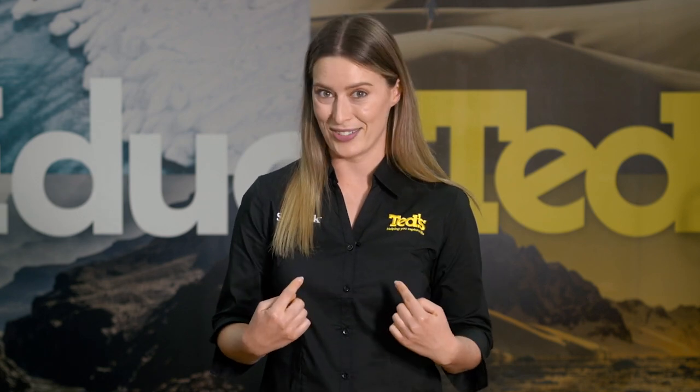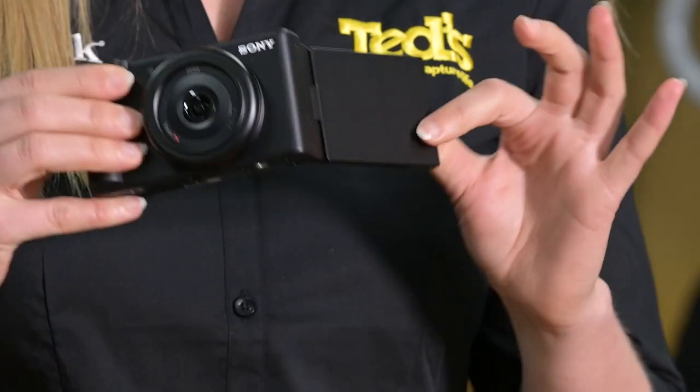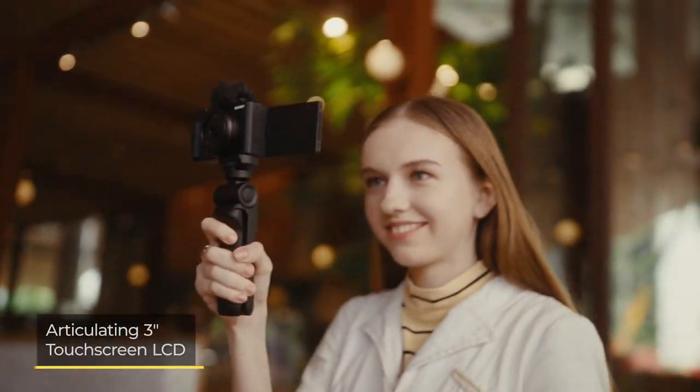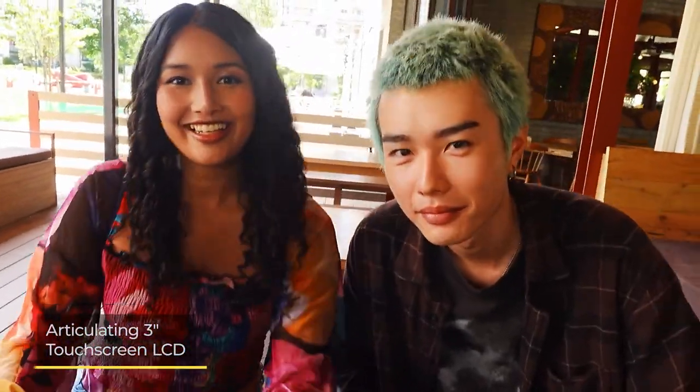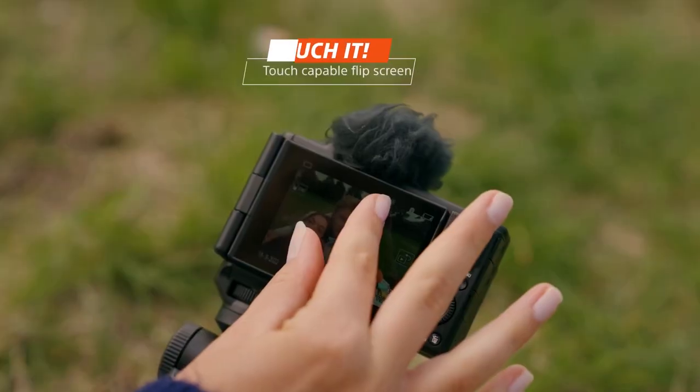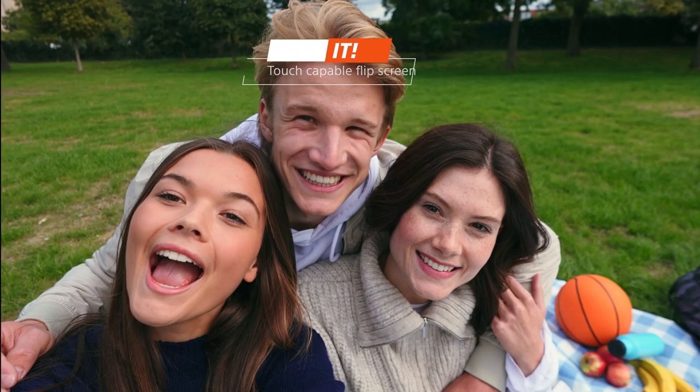It's no secret that many vloggers do their best work with the lens turned on themselves, and with the wide angle lens, the Sony ZV-1F makes this task far simpler with its tilting LCD screen. The screen is also touch sensitive, which helps to navigate menus with ease and can be configured your way to access your most used functions, digital zoom and more.